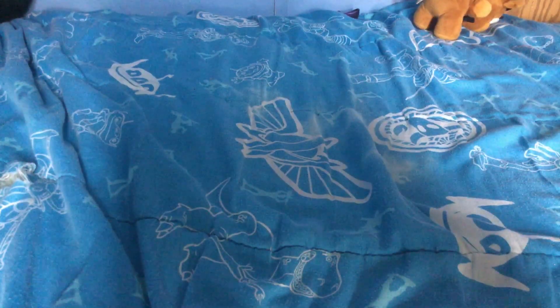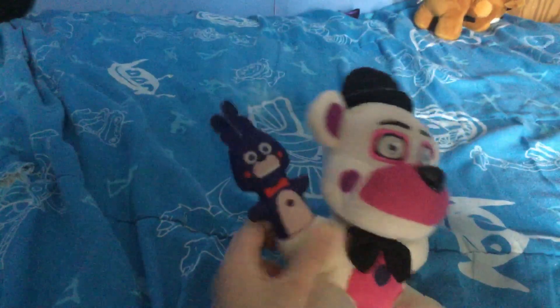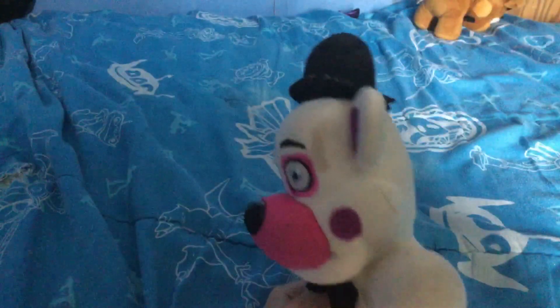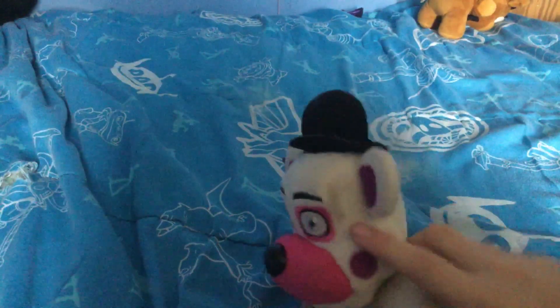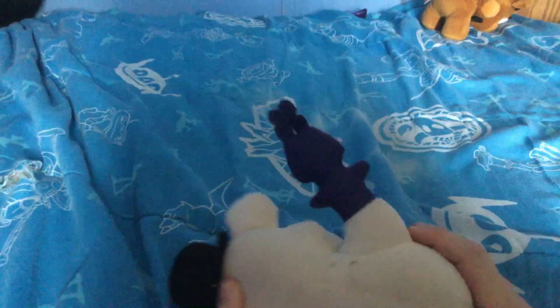Next we have Funtime Foxy with Bon Bon, and it's really dirty. As you can see, there are dead spots right here and that spot. It's just really bad.